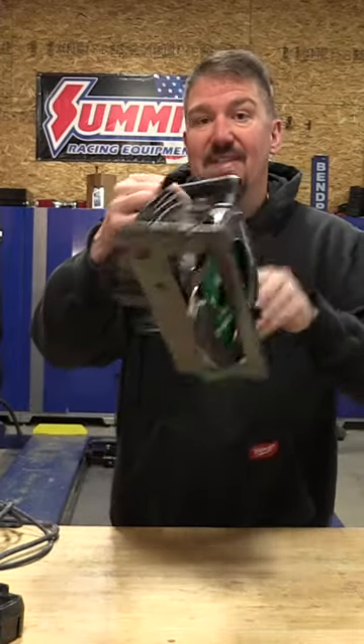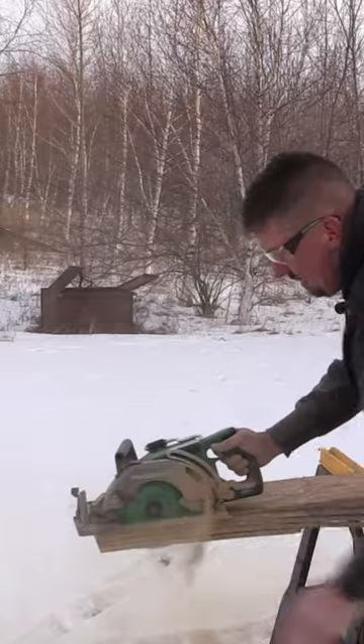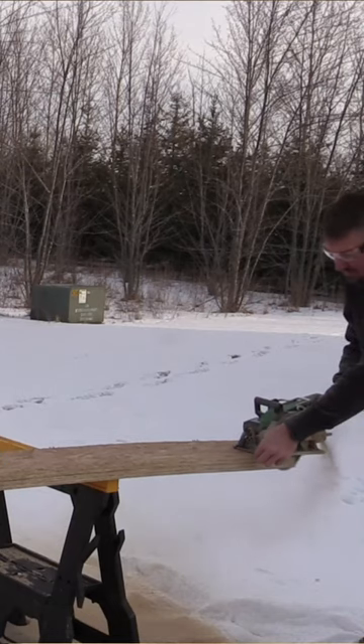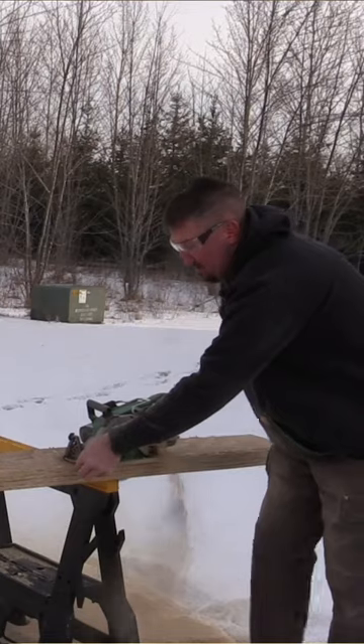There is a new rear handle circular saw in town from Metabo HPT, and this is their multi-volt saw. It is a 36 volt saw with a seven and a quarter inch blade. You can run this on battery or use their AC adapter.